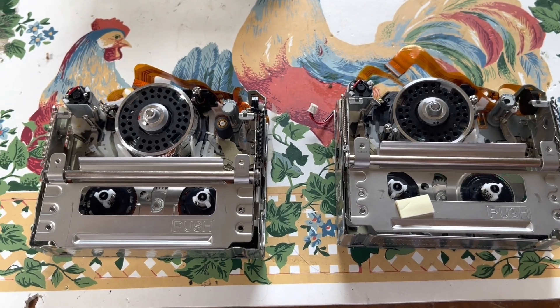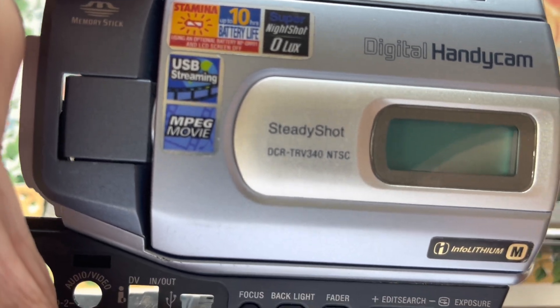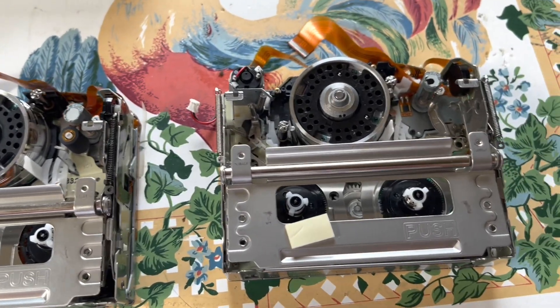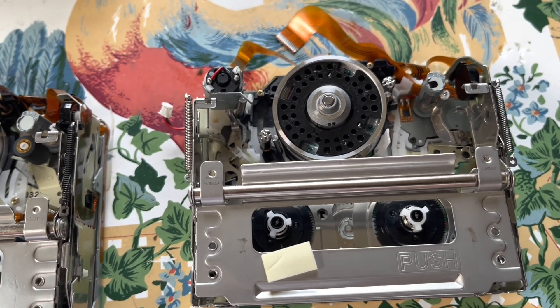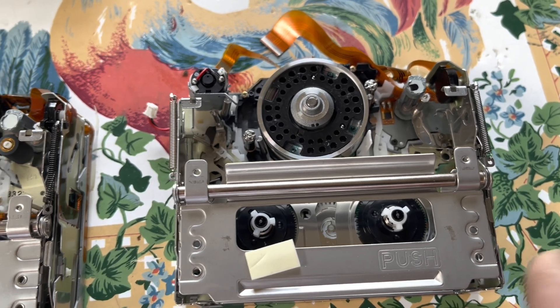In this video, I'm going to be repairing the Sony DCR-TRV340. The problem with this particular camcorder was when I got it, someone tried to do a pinch roller job on it, they mistimed the mechanism and ended up crunching gears, so unfortunately the transport is beyond any repair.